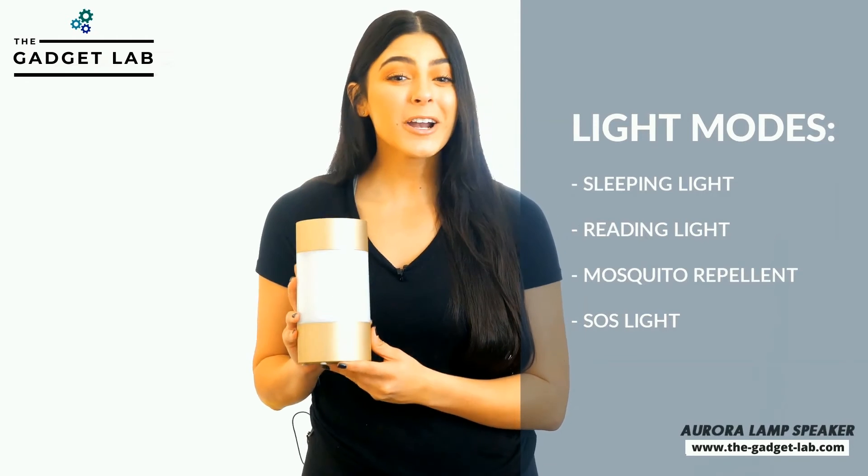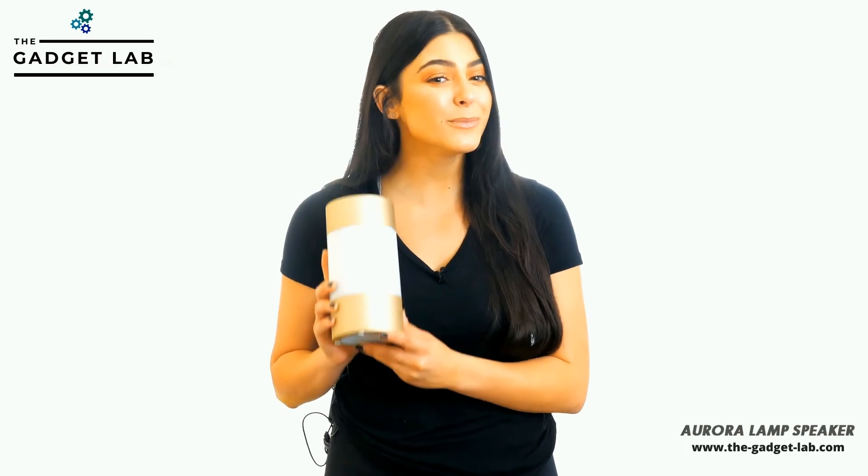Whether you use the speaker for partying, camping, studying, or relaxing, the Aurora speaker is truly an interactive experience that is suitable to fit any mood, occasion, or setting.